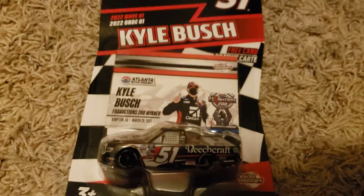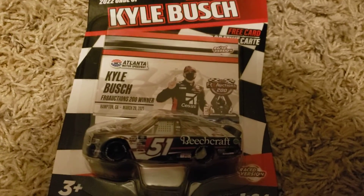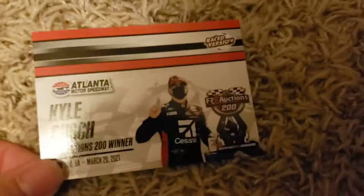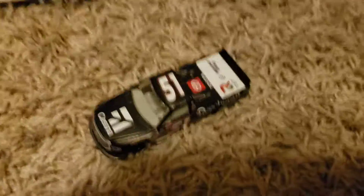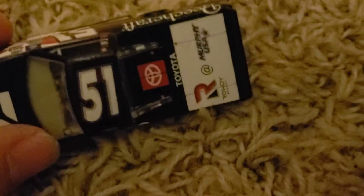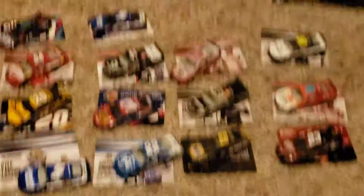The final diecast is Kyle Busch's number 51 Atlanta truck win. Let's go ahead and unbox this one. That was a boring race when he won — nothing happened. The card reads Effort Rate Auctions winner, with stats. The diecast looks almost like the one from a few years ago — the 51 truck with Roddy Energy on the back, Murphy USA, Toyota, and Beechcraft. And that is it — screw the boxing.